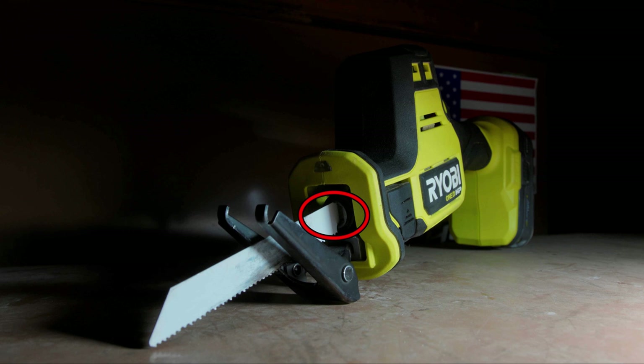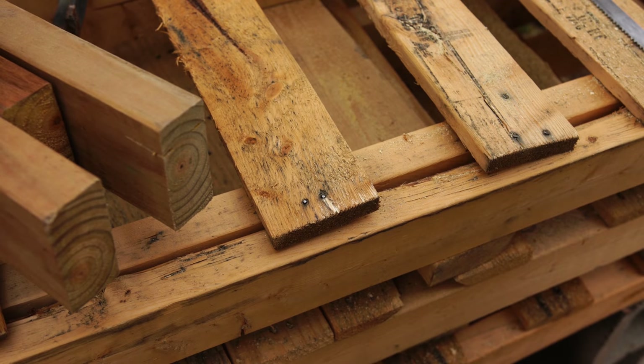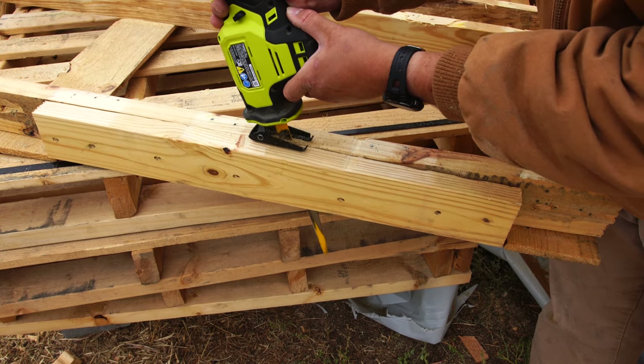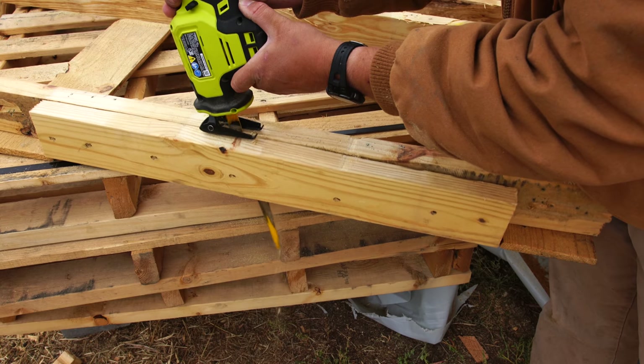Next up, we have the blade clamp or blade holder. When you pull up the blade release lever, this is what you will stick the new blade into or remove the blade out of. Next up, we have the shoe. The shoe is what you hold against the object you are cutting to keep the saw firmly in place, prevent vibrations, and help make the cut quicker, faster, and easier. When I first got the saw, the shoe was quite stiff and it took a little while to break in, but now it is very flexible and very easy to use.